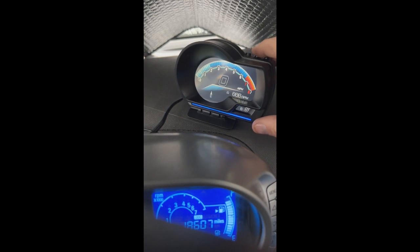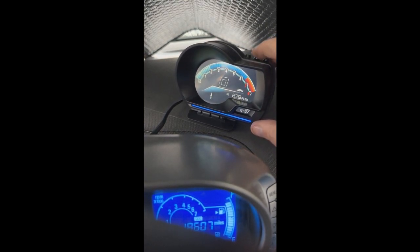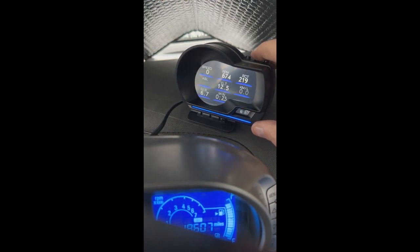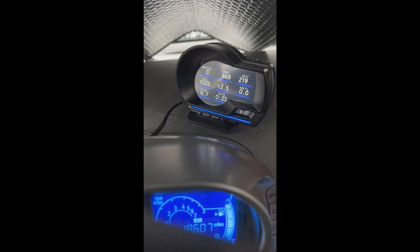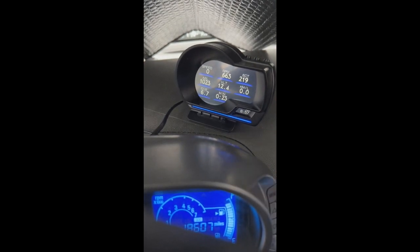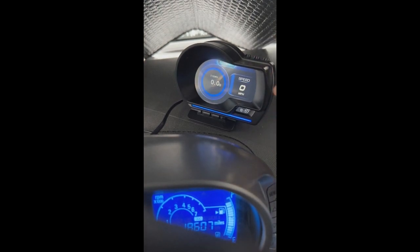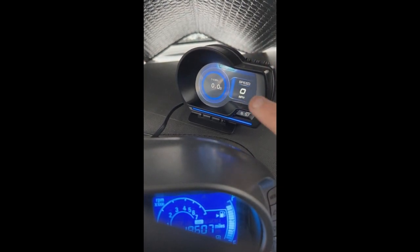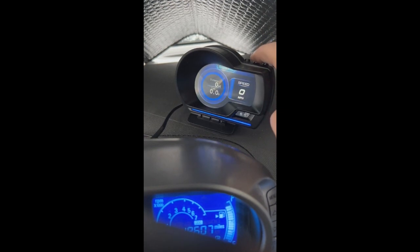If I push OK again it changes the interface. This one is more like a Honda S2000-type gauge. This interface is for diagnostics and stuff like that — you have speed and all that. This is track only, just putting that out there.